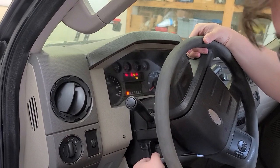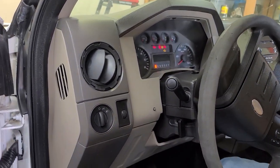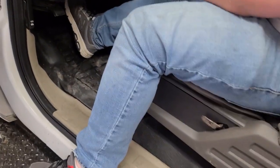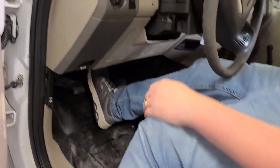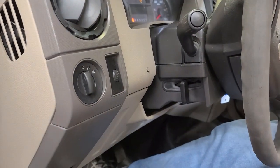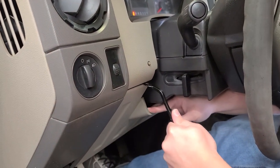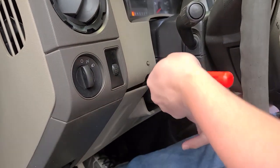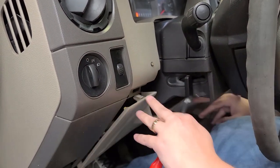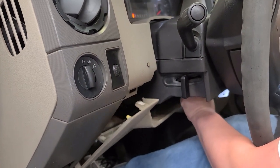The first thing you're going to want to do is always lower the steering column. Lower it with this little lever. There's not much room but get as much as you can. Then you want to use a pry bar or any kind of plastic interior screwdriver to remove the bottom piece.